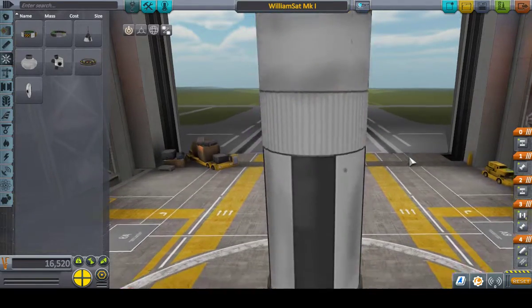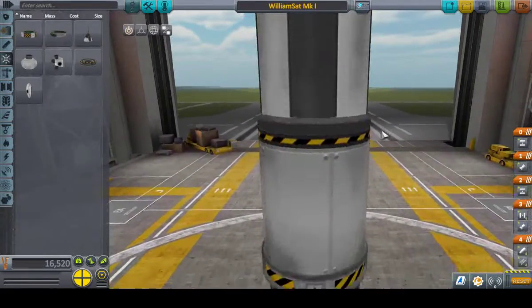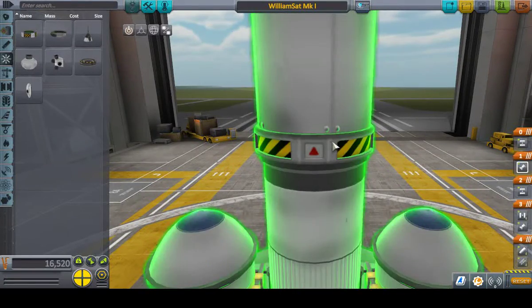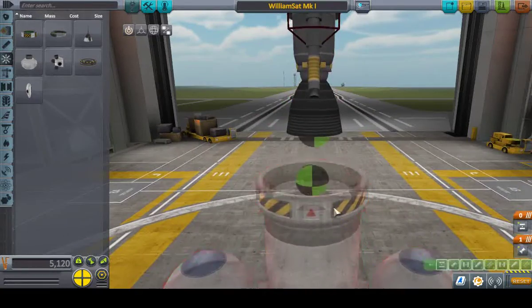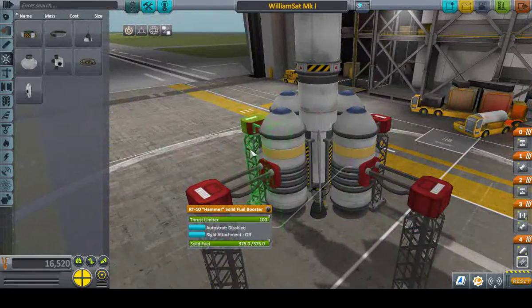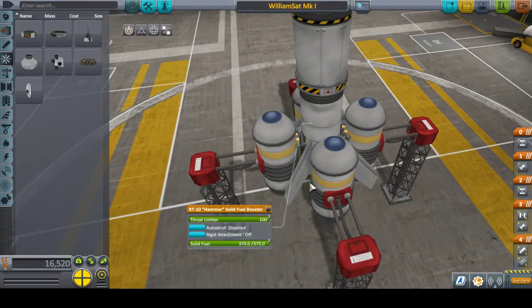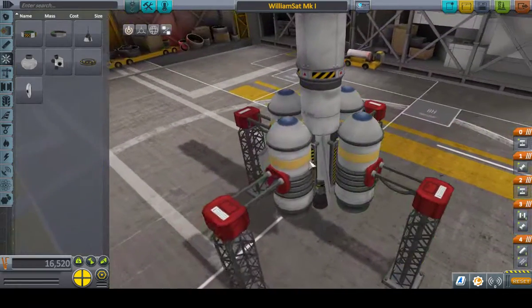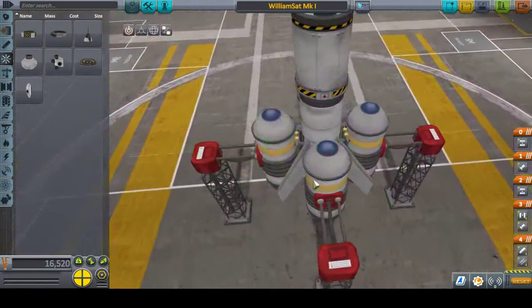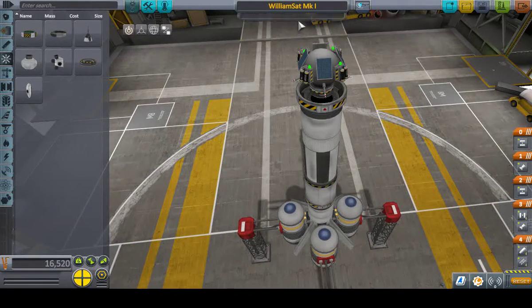Got a regular stack decoupler, the 800-unit fuel tank. Under that we have the swivel engine, another decoupler, another 800 fuel tank, four hammer boosters, four winglets — these are the aviator winglets, which have control surfaces, so they actually move rather than just being a fixed piece of hardware. Aerodynamic nose cones, pretty basic. It's the William Sat Mark 1.